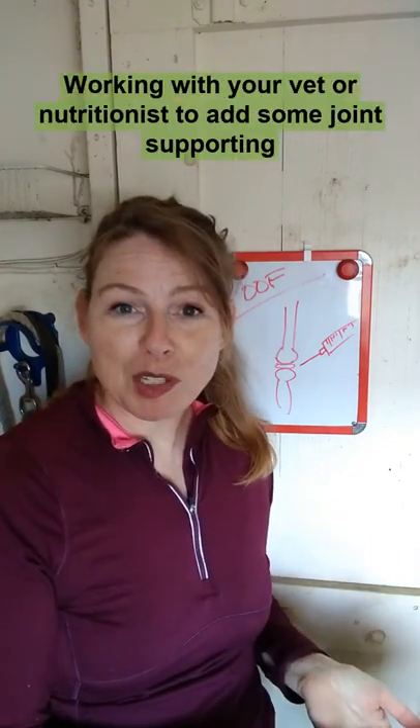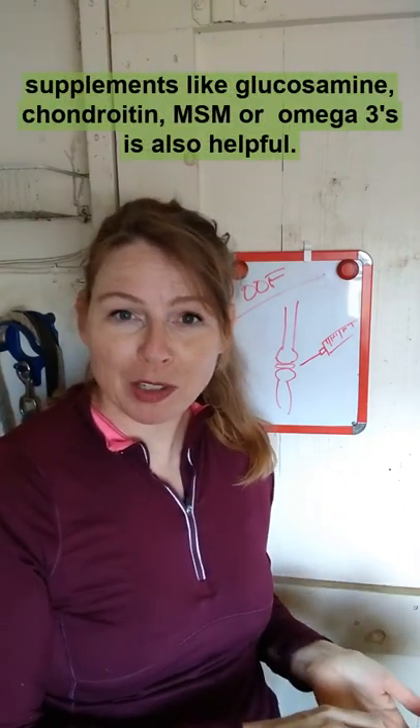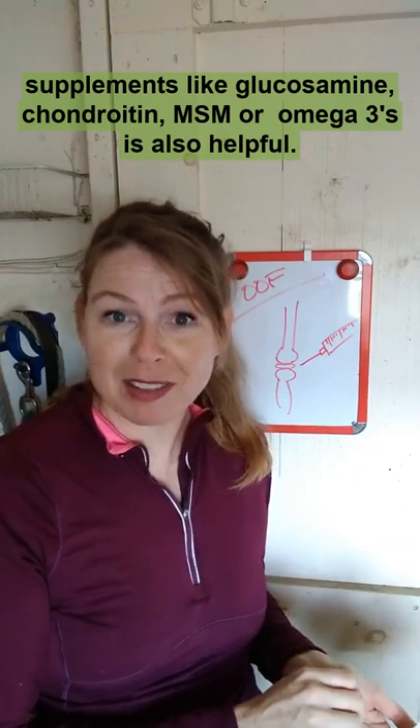Working with your veterinary nutritionist to add some joint-supporting supplements like glucosamine, chondroitin, MSM, or omega-3s is also helpful.